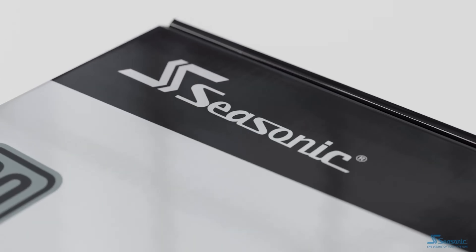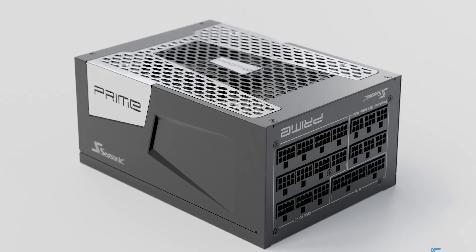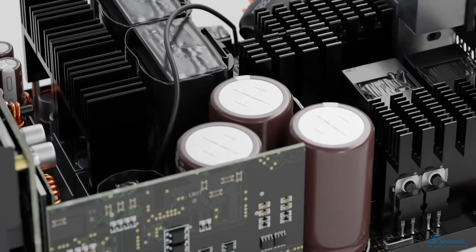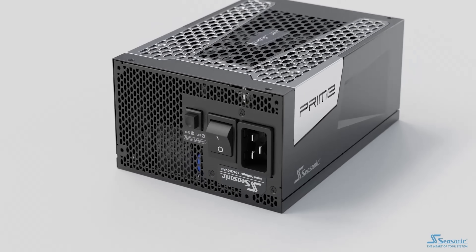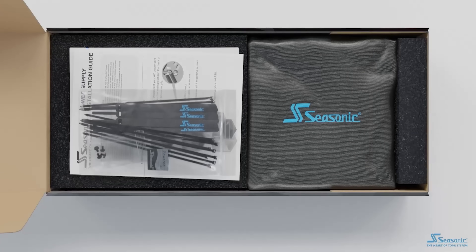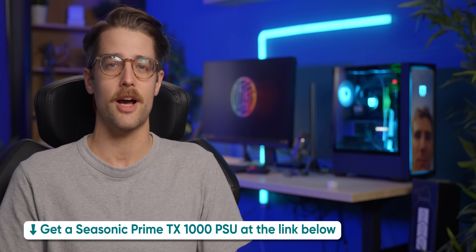Now let me tell you about our sponsor, Seasonic. They make power supplies so great that I'd take a bullet for them — that's only slightly hyperbole. Look at the Prime TX-1000: its hybrid fan control system lets you keep your system quiet without creating a real-life game of 'the floor is lava,' and it's got an 80 Plus Platinum rating for supreme power efficiency. No RGB, no frivolous cosmetics — Seasonic puts that money toward power. It's also backed by a 12-year warranty with excellent customer support. Check out Seasonic at the link below.